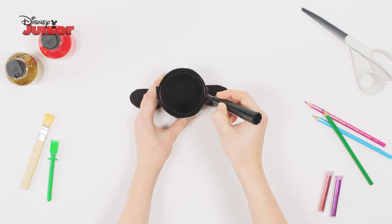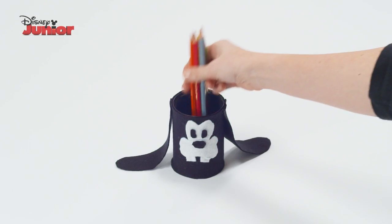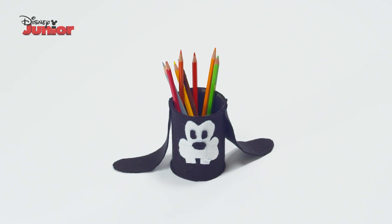Finally, use a marker to colour in the top of your can. And that's how you make a Goofy pencil pot!